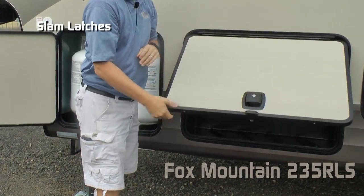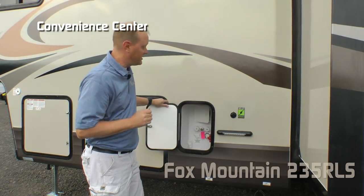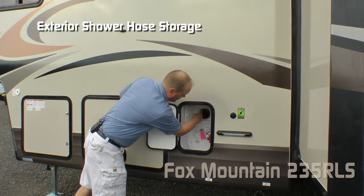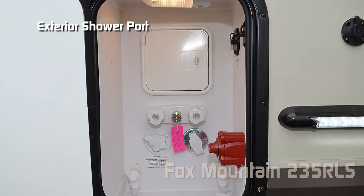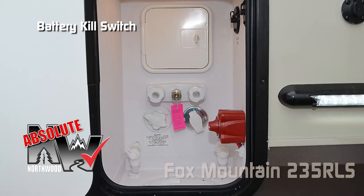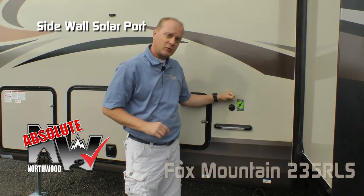Slam latch. Like all Fox Mountains, the 235 comes with a convenience center that houses your exterior shower hose, satellite-ready port, exterior shower port, black water flush, and battery kill switch. Also an Absolute Northwood feature: sidewall solar port.